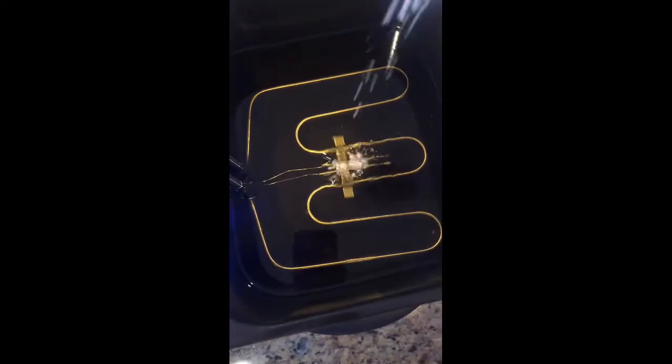To check if your fryer is ready, just sprinkle a little bit of your flour. As you can see, it's already ready. Now we're going to throw in my battered fish to fry.